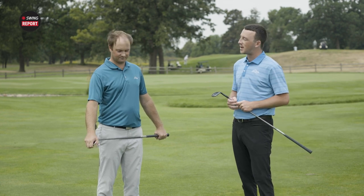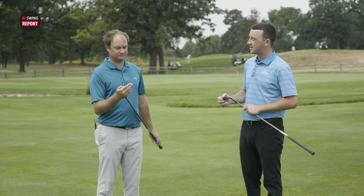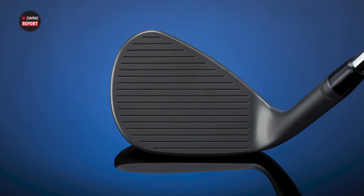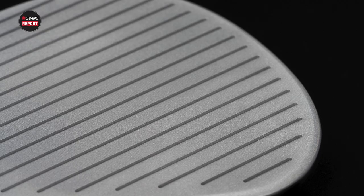I know this is right up your alley because you're playing the PM Grind from a couple years ago in your bag right now. The Jaws Full Toe is in a similar ballpark with the grooves covering the whole face, but with updated technology. I wanted to get your feedback — what do you see when you look at these?